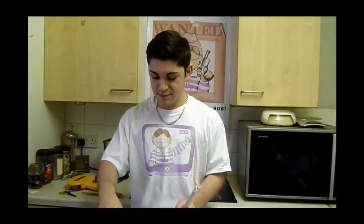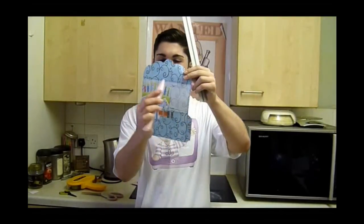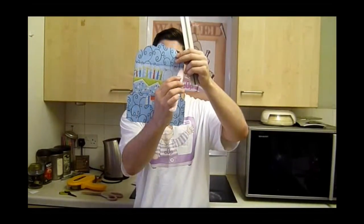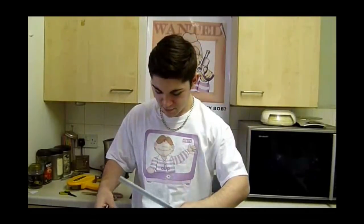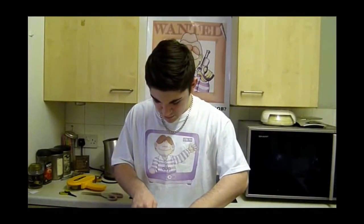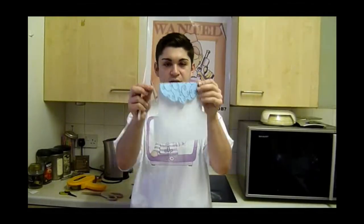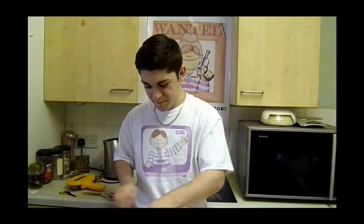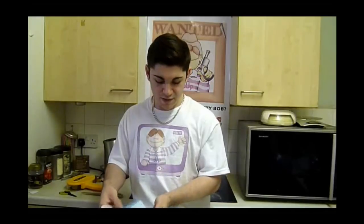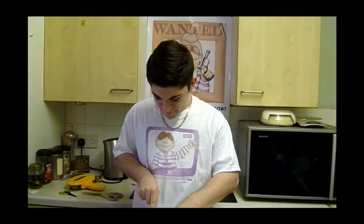First of all I'm going to take my ruler and my bone folder. You can see along that line and that line and the two slide tabs — I'm going to score across those now. They're just indications of where to score and to fold. Just hold the ruler beside it and go straight across. That's made my score along that, which means I can fold that over. Just go over it with my bone folder. I'm also going to do the same on the bottom tab — I mean line.